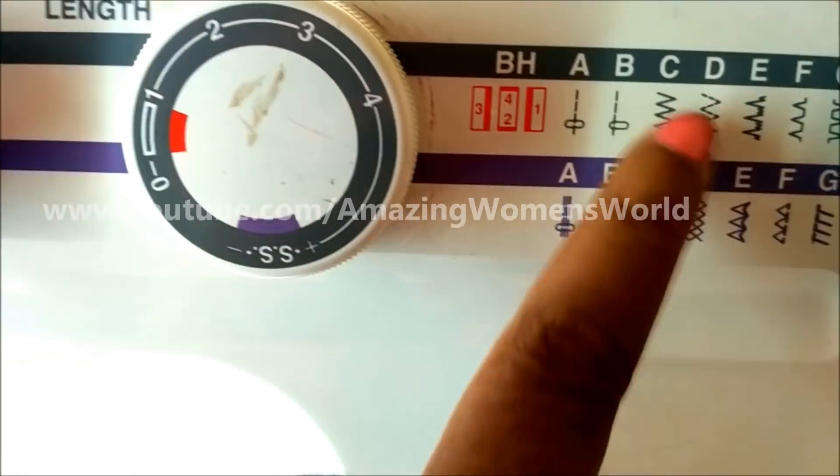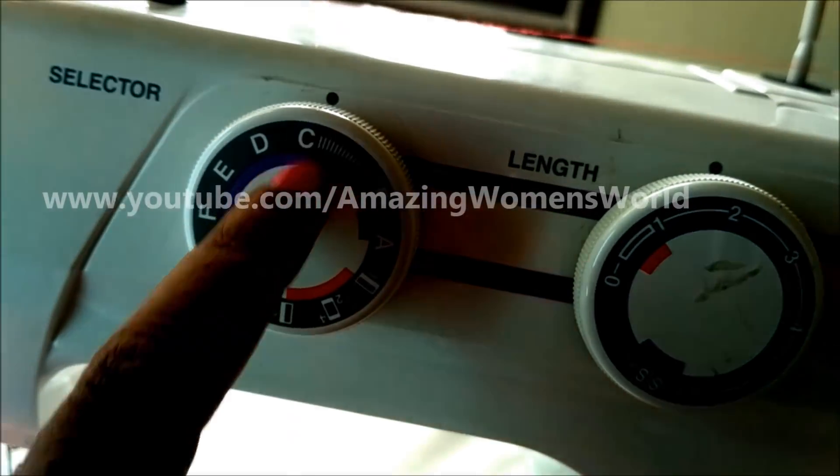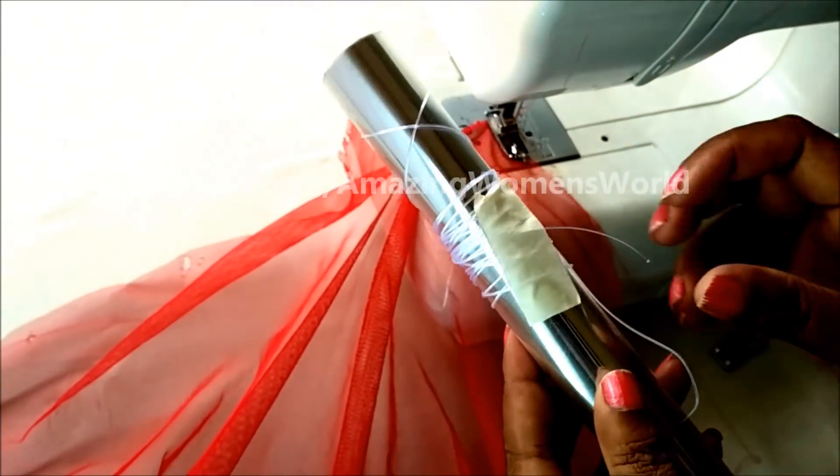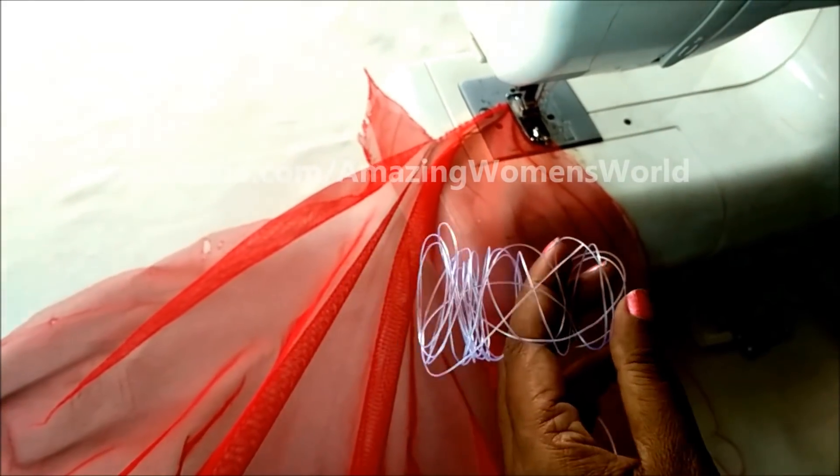I'll be selecting the zigzag stitch here — set the stitch length to two and thread adjustment to three, because I'm working with net. Depending upon the fabric you have, you'll need to select the thread length and thread adjustment accordingly.